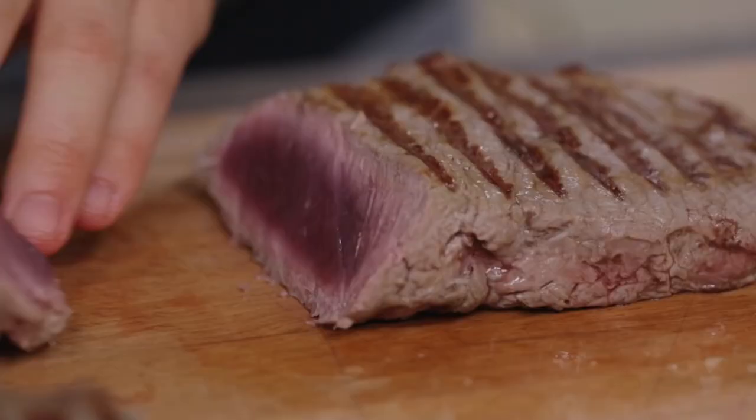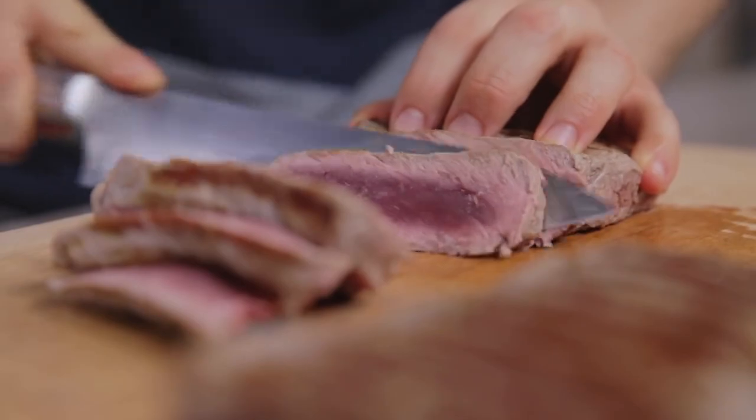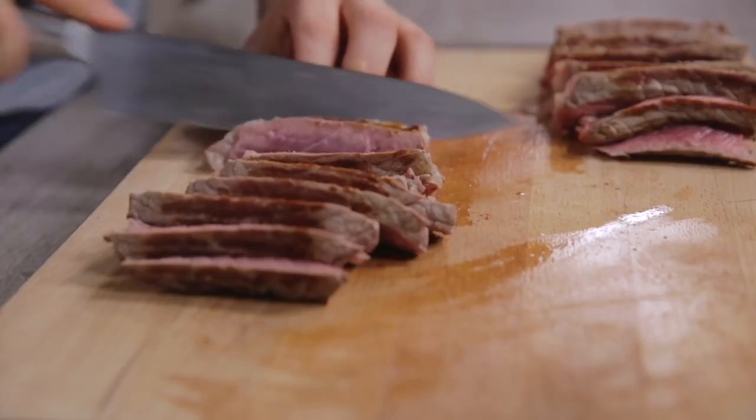This is the recommended doneness for a cut that is tender and juicy. Obviously nothing prevents you from slightly extending cooking times if you prefer it well done.